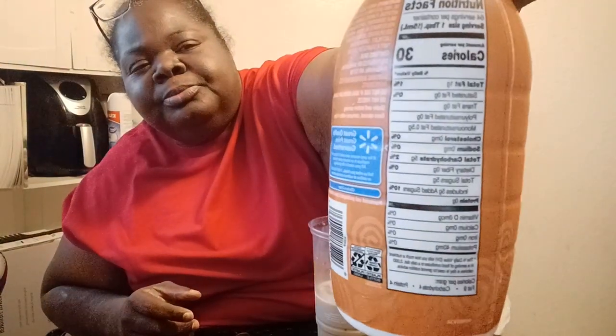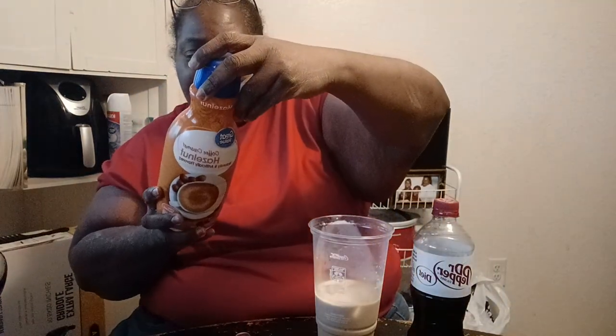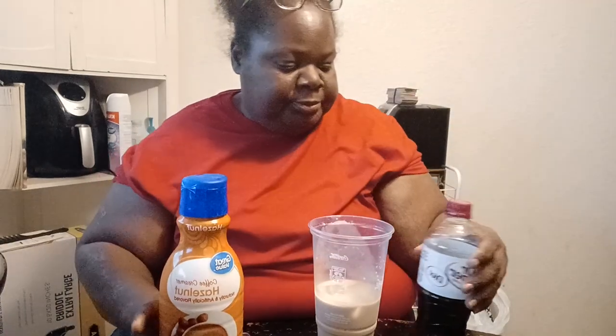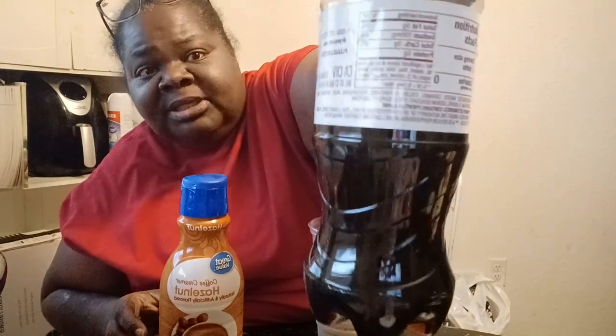And there are calories on the creamer and some sugar grams — it's not added sugar, well, it's added 10 grams. And then of course you know what Dr. Pepper's nutrition looks like. This could be like a nice cold treat that you can drink.